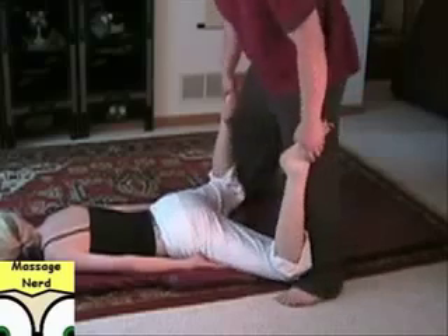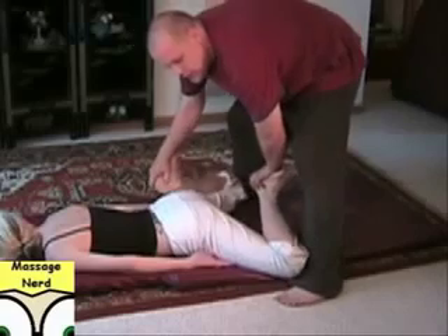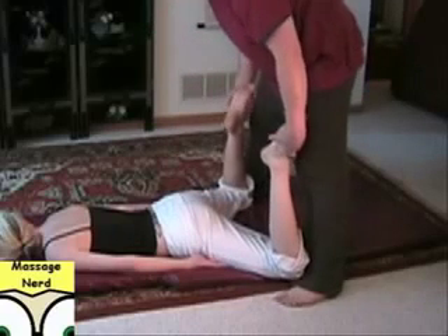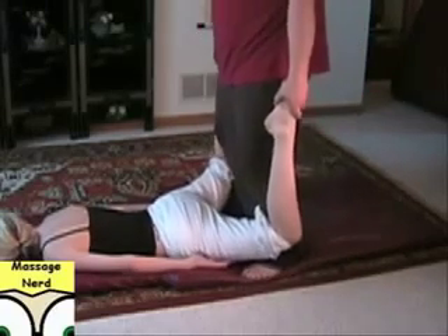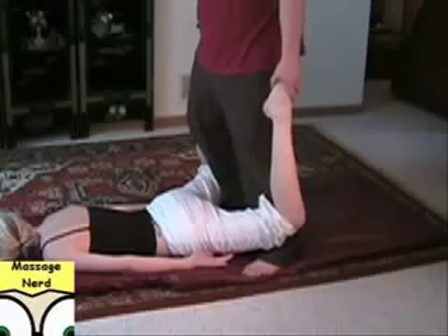Just having the leg out like this, you can actually kind of rock it in. Let's go back and forth. You can also have it bent like this and just out a little bit too — so remember, before we had the legs straight, then we had the legs bent.